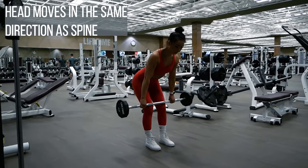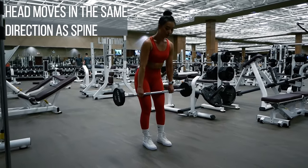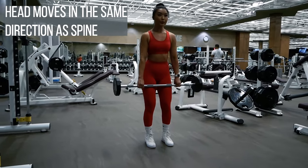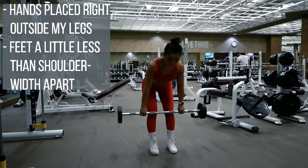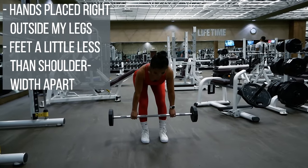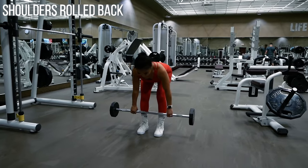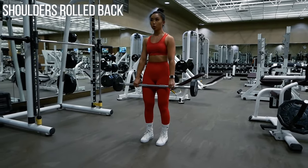A few other things to note: my head moves with my spine — I'm not looking sideways or up. My head looks straight ahead when I start, down when I reach the bottom, and then up again at the end of the rep. My hands are placed right outside my legs and my feet are a little bit less than shoulder width apart. I also make sure my shoulders are rolled back to keep my back tight and to make sure I'm not slouching.